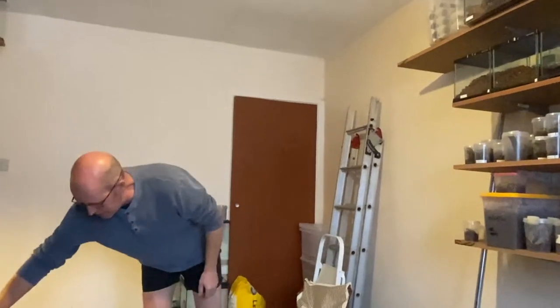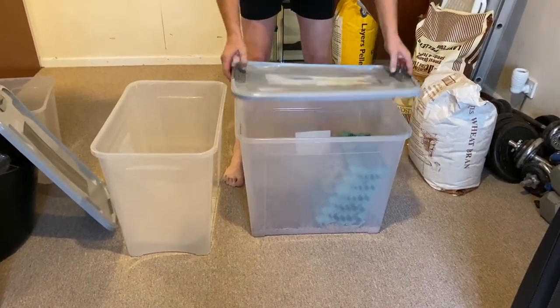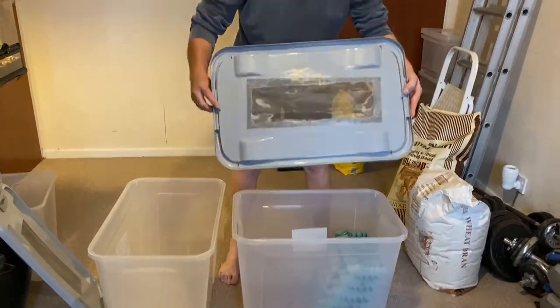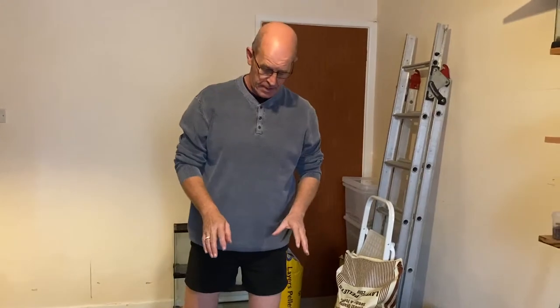I keep mine in these 75 litre tubs — these are smooth-sided tubs so they can't climb them. I just put a mesh lid in there which I do myself; I cut the plastic out and put mesh in there. This is to give ventilation.